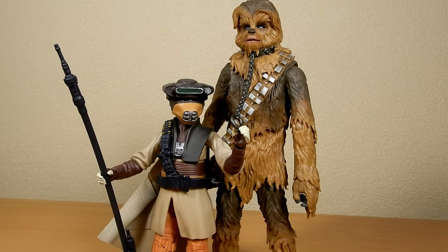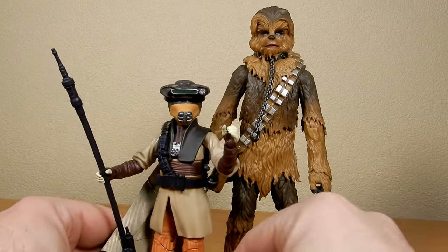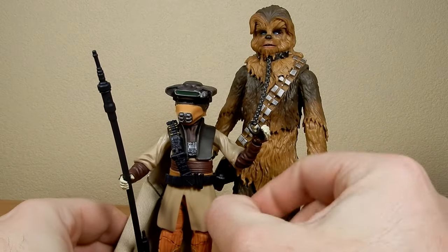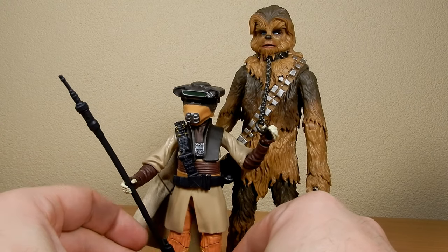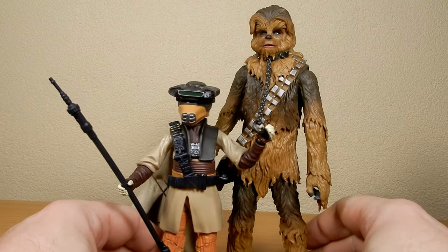It really replicates that scene from Return of the Jedi where she presents Chewbacca as her bounty to Jabba the Hutt, and then proceeds to threaten him if she's not given the price she asks for — which is quite ballsy.